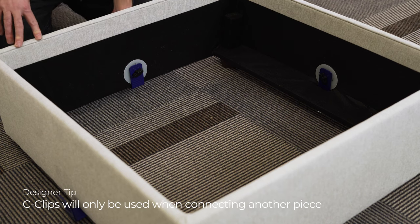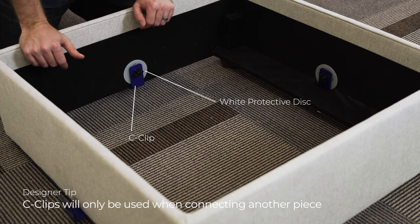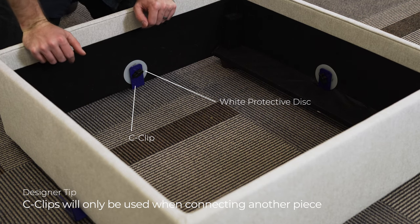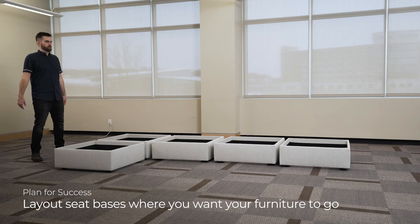Some other things I wanted to say: you don't have to put a c-clip onto every white disc. You only need them for where you're connecting a piece to. So if you're going to connect a seat to a seat, you need a c-clip — or back to a back, or an arm to the seat base — but you're not going to use every c-clip within a seat base.